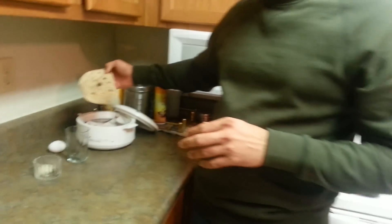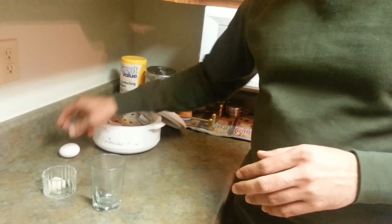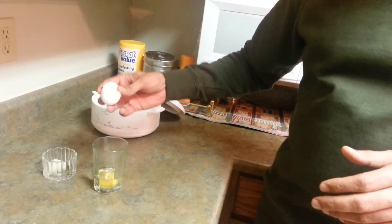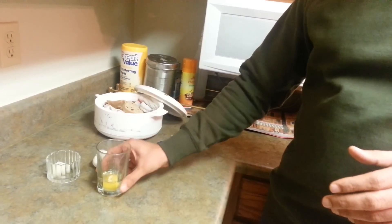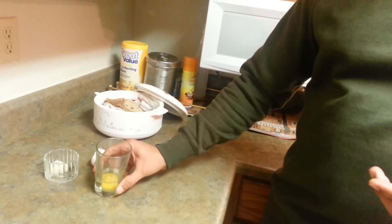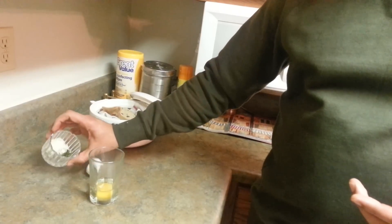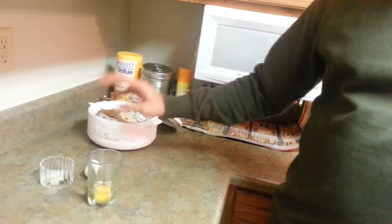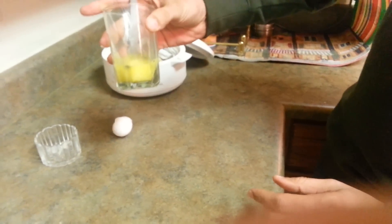All we need is some leftover roti, like I have here, and just one egg that we are going to beat. You can add condiments as you like — I'm going to add some salt, onion, and coriander. You can also add chilies. So here is our beaten egg, and I've added a little more salt since the roti is plain.